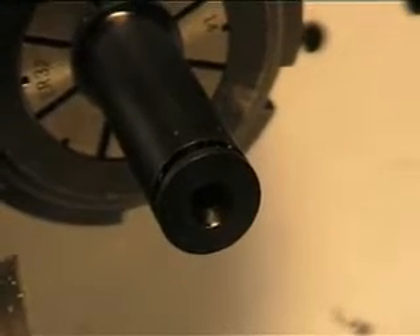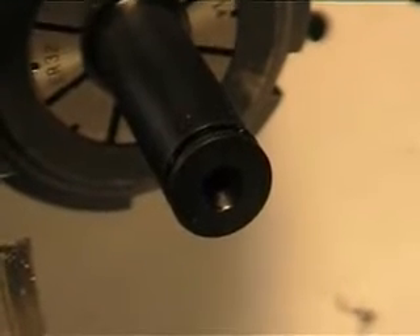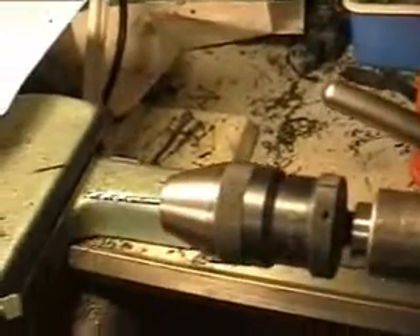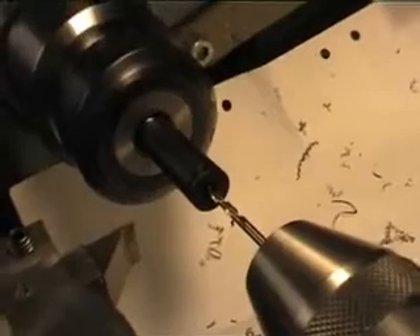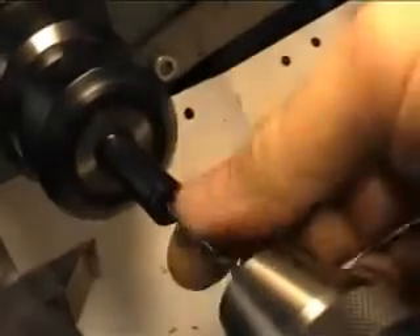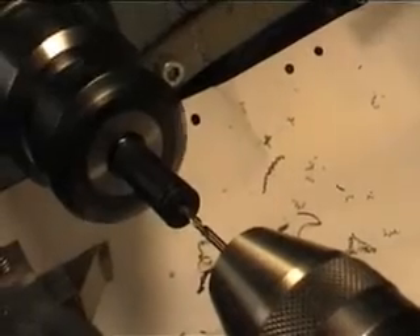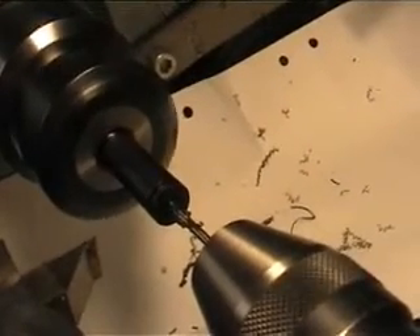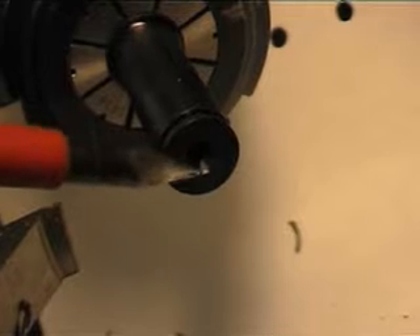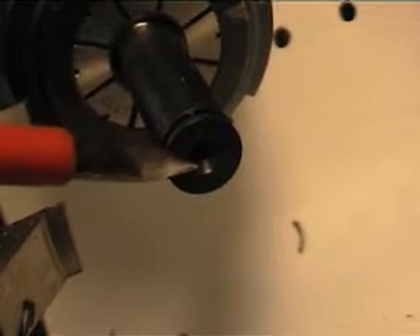Next up is to bore a hole for the valve stem. In this case I've decided to go with a 2.3 mm diameter valve stem, so in order to make that hole I put another chuck in the tailstock. As you can see now, the 60 degree tapered area is rather wide because the valve body hasn't been bored out yet.